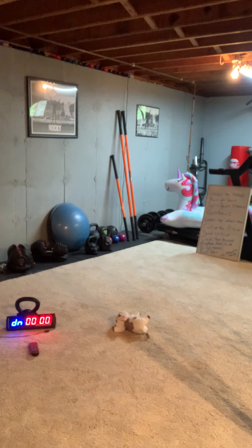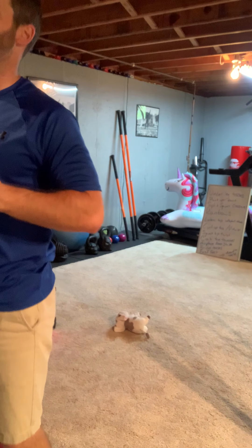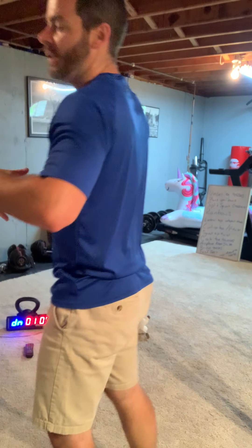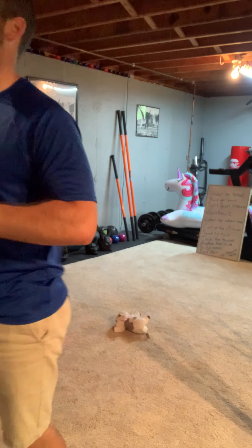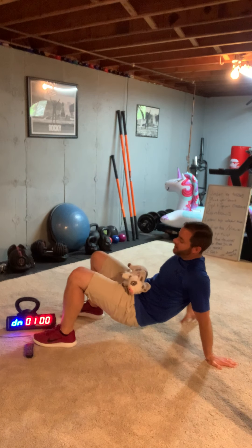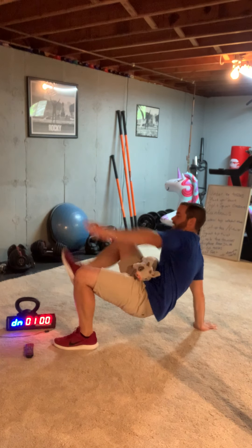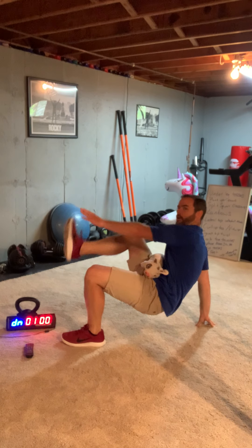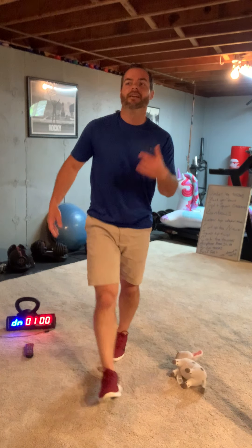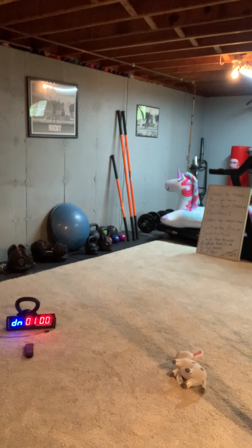Five more, five more. This one's called crab toe touches. Post your score! I'm going to balance the stuffed animal on my hips in crab position. So I'm hands and feet, stuffed animal here, and I'm going to touch right hand to left foot — opposite touches. Every time you touch your toes: one, two, three. If your stuffed animal falls, you've got to pick it up and start again. The teachers are looking more tired every round.